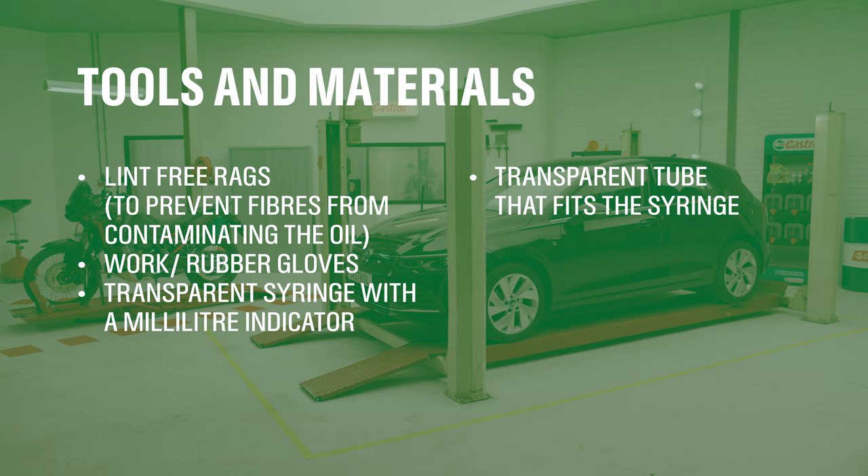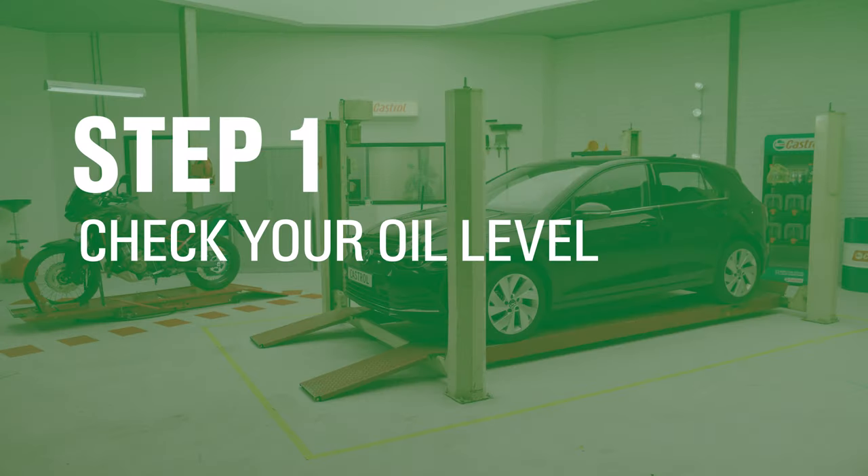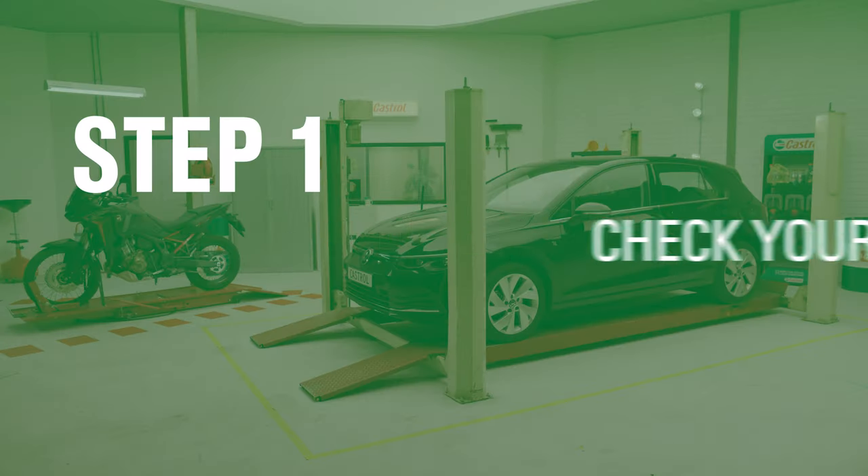Before we go ahead, always make sure to work in a safe environment. Wear gloves, and when working under your vehicle always wear eye protection.